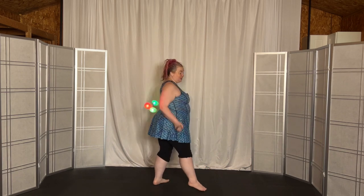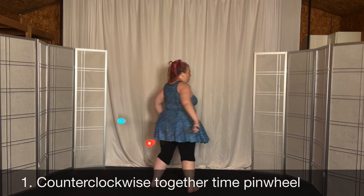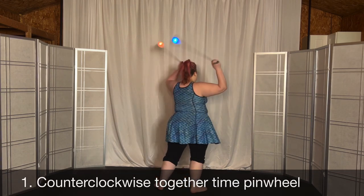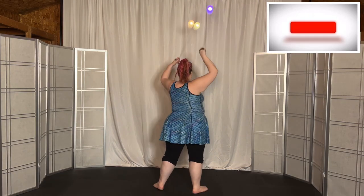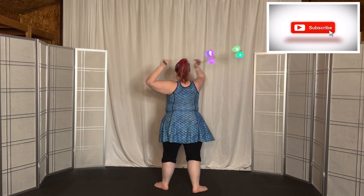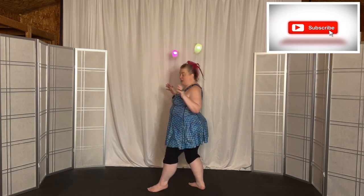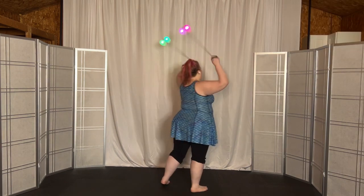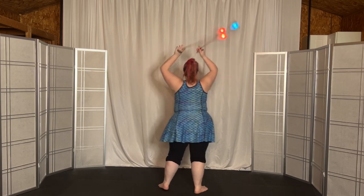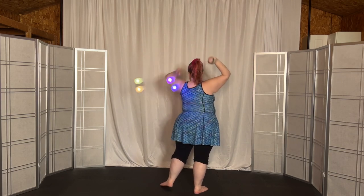Now we'll do something slightly different. When you come up, instead of going the full 180 degrees like that, I want you to come halfway to the front and then just go front to back into this together-time pinwheel. Then come down on the left in overhand. This time when you come up, focus on your hands being as close together above the crown of your head as you can, and then come down.